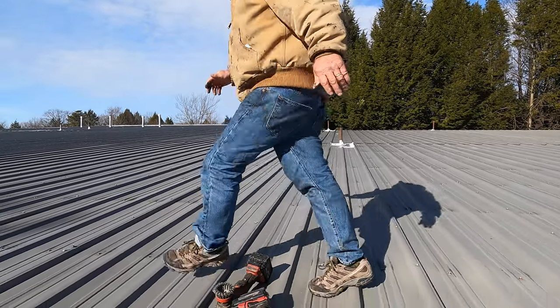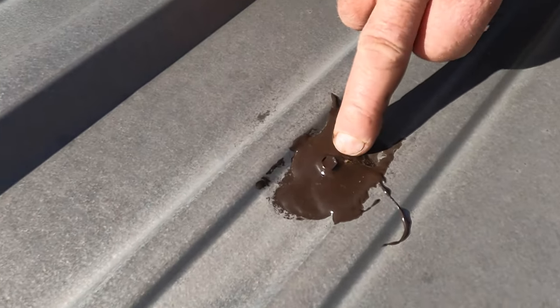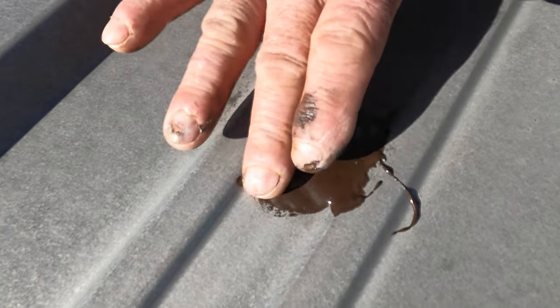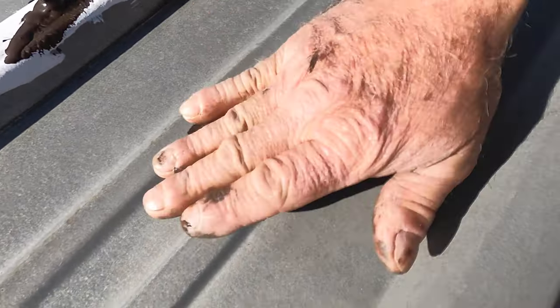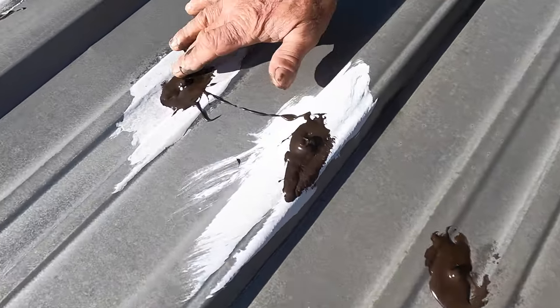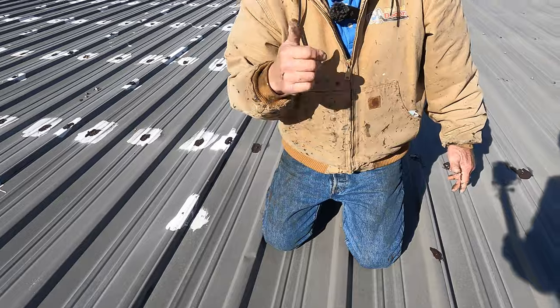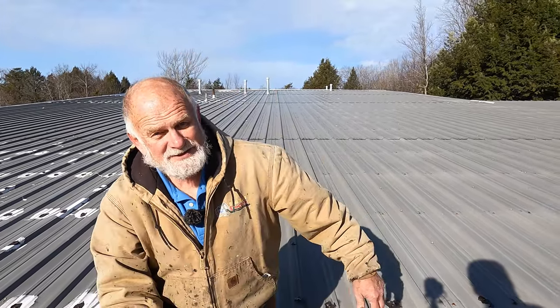Let me show you what it looks like on screws we covered two or three weeks ago. Look how nice it is — very flexible around it, and water cannot get around that washer. Everywhere you see this — it keeps water away from the screw. That's what we did a few weeks ago; it cannot leak anymore. Use Turbo Poly Seal, dab it on all the screws on your roof, and you should be okay. See you in the next video.